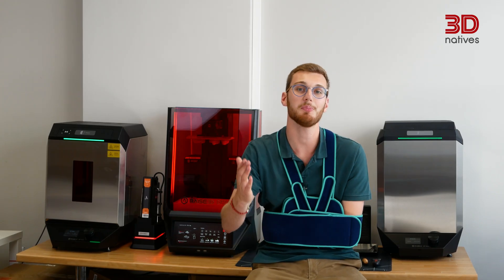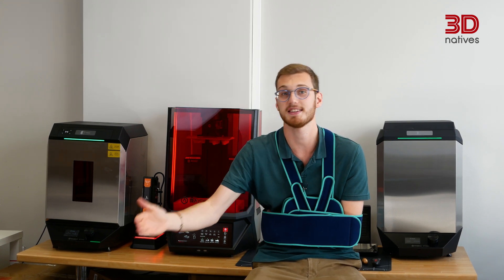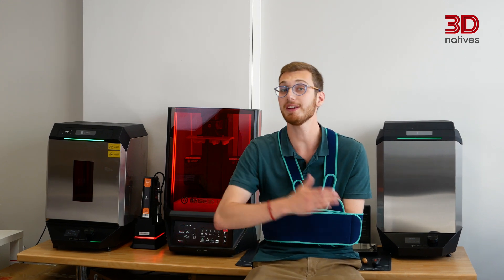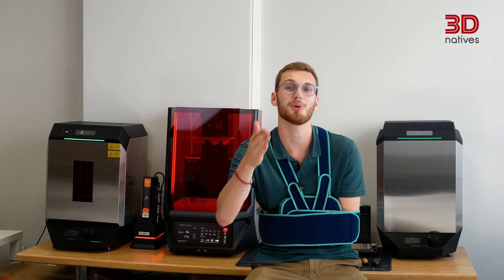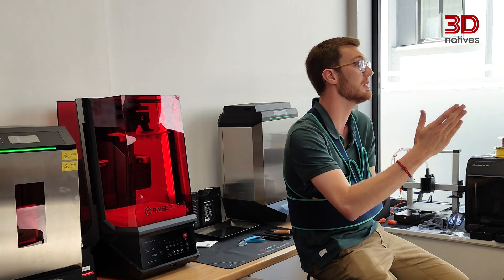All in all, the RAISE 3D DF2 Plus is a very well-rounded resin 3D printer that's clearly built with professionals in mind. It brings high performance, fast print speeds and extended material compatibility, all wrapped in a system that's intuitive and thoughtfully designed. I especially like the RFID-powered workflow — it's one of those small touches that makes a big difference in day-to-day use. Of course, it's not perfect. The base adhesion could use some fine-tuning, and it would be nice to see clearer guidance on things like resin changing or filling procedures. While the external auto-filling station works well, integrating it directly into the printer would be a step forward. That said, RAISE 3D has done a great job identifying the real pain points in resin printing and addressing them with elegant, user-focused solutions. If you're a professional or even an advanced hobbyist looking for speed, reliability and a better overall workflow, the DF2 Plus is definitely a machine worth checking out.